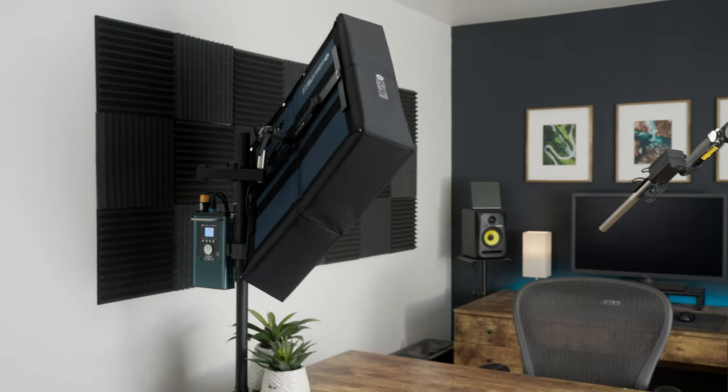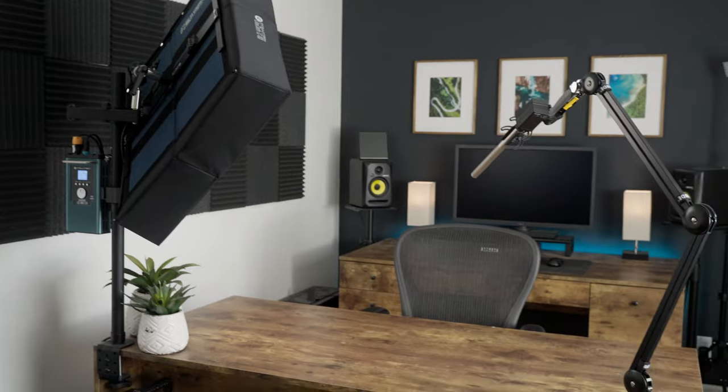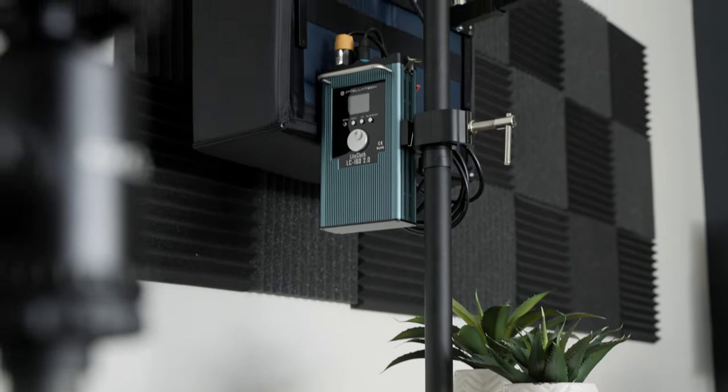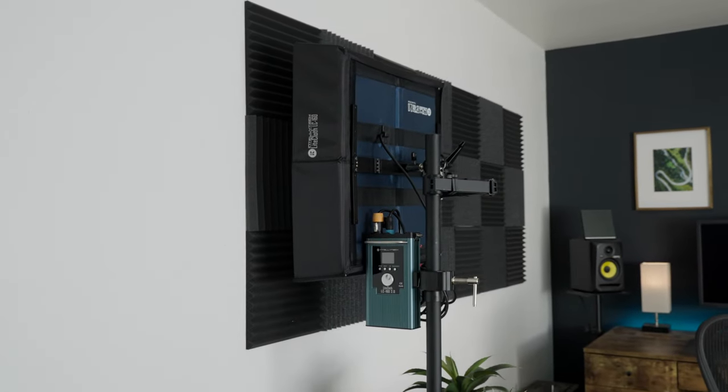Like the original, the 2.0 allows you to control it directly on the ballast, with an optional remote, or now also via a mobile app. Right now the app is only available for Android so I haven't been able to test it personally, but an iOS version is slated for later this year. I use the LC160 to light all my talking head videos because it's light enough to put on my desk-mounted light stand and low profile enough to fold up out of the way when not in use. With the more streamlined setup and teardown, I have no hesitation bringing it with me on shoots.